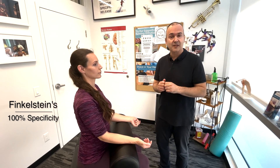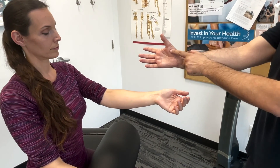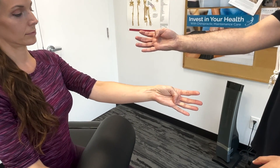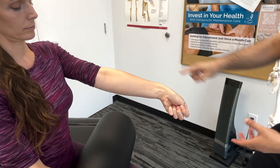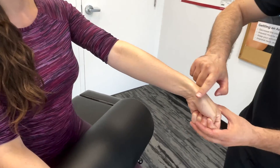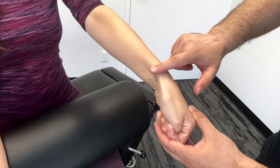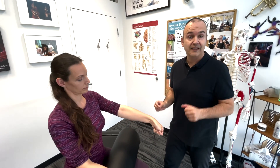Now let's demonstrate Finkelstein's test. This is a test specifically for De Quervain's tenosynovitis. To do this, the patient is going to flex their thumb, wrap their fingers around it making a fist, and then ulnar deviate. This position stresses the fascia and the tendons along this part of the wrist. If there's pain elicited here, that would be considered positive for De Quervain's tenosynovitis.